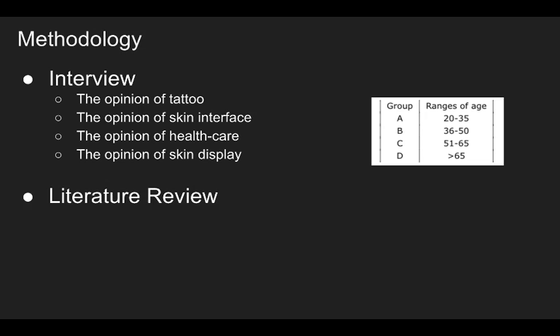Let's move on to the methodology. We interviewed people and read several documents for our project. We designed four groups of people, each group with ten people. We had two people conduct each interview: one to ask questions and the other responsible for recording. We focused on four main points: the opinion of tattoo, the opinion of the skin interface, about healthcare, and the opinion of the skin display.